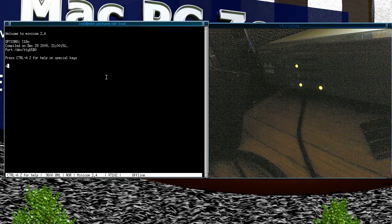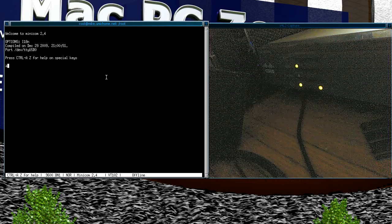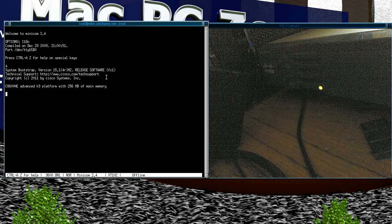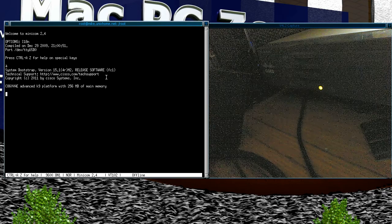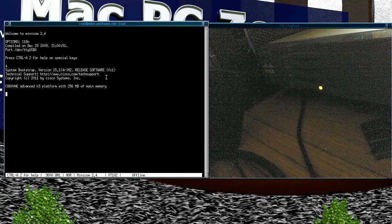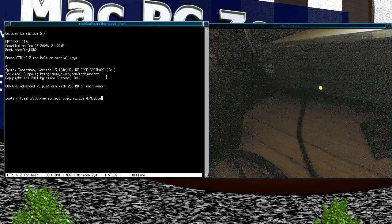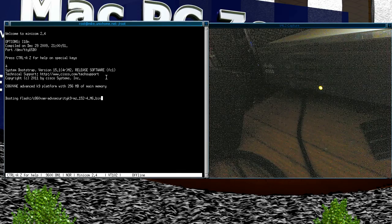Now that should be correct for connecting to the Cisco — you can see 9600 shown at the bottom. I'll just turn it on. You can see the lights come on, and now we have the Cisco booting up. Cisco is famed for how long it takes for the IOS to boot up, and they certainly don't disappoint.